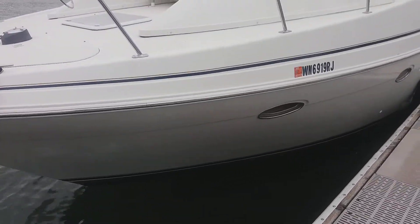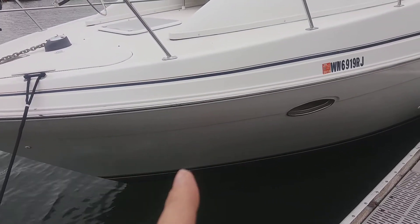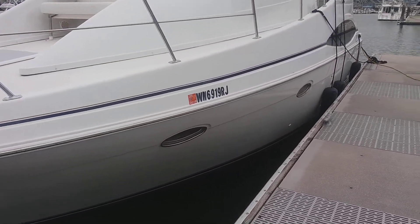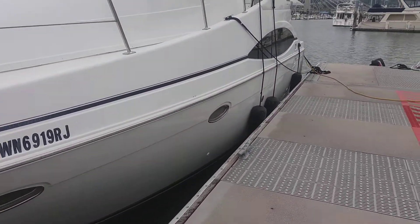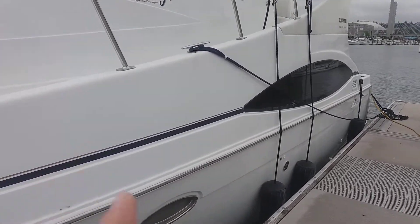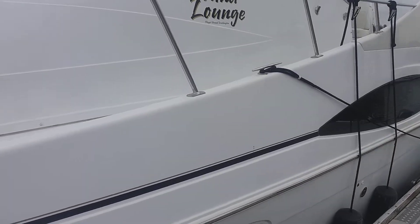A little lower down below the rub rail, not as bad at the front especially. The back starts to get a bit oxidized, but nothing like the top side. The top side is definitely way more oxidized.